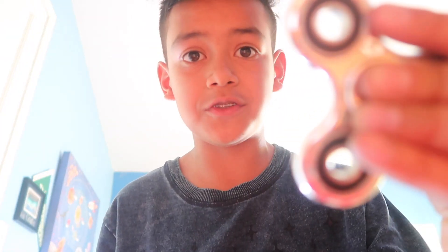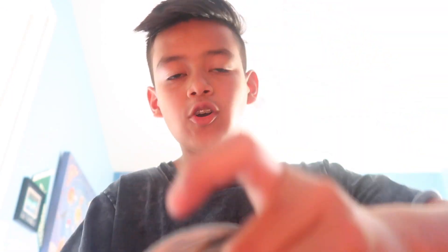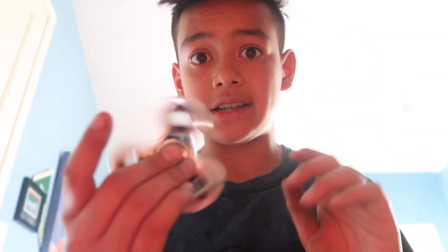Oh wait guys — I actually forgot to mention this one spinner. I just didn't see it in the box; I probably left it out or put it to the side when I took everything out. But there's also a fidget spinner from Vortex Spinners — it's really nice. I'm sorry I wasn't able to do this one in the spin test. Anyway guys, see you in another YouTube video — it's been Carlos, it's been lit, and I'm out — peace!